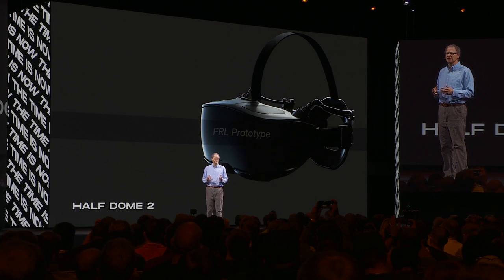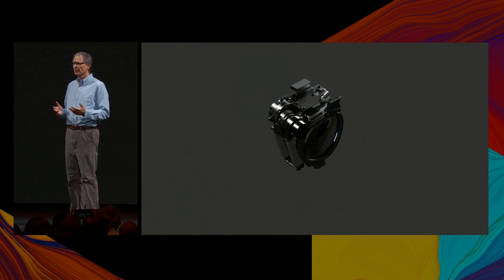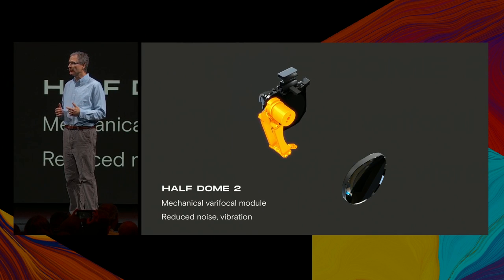The trade-off for that increased comfort is that the field of view is narrower than Half Dome, although still 20% wider than Quest. The Varifocal hardware has also been considerably improved. Varifocal now relies on voice coil actuators and flexure hinge arrays, eliminating any points of sliding or rolling contact between the moving screen and the pod assembly. This improves on the original Half Dome by reducing noise and vibration to imperceptible levels.